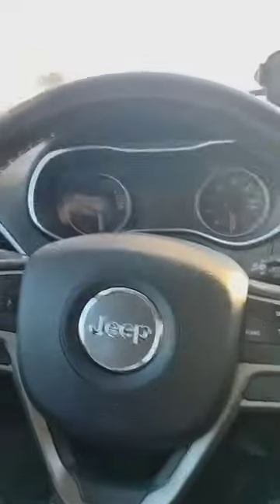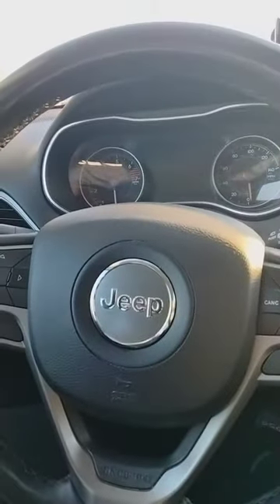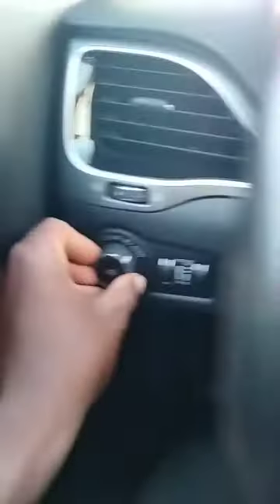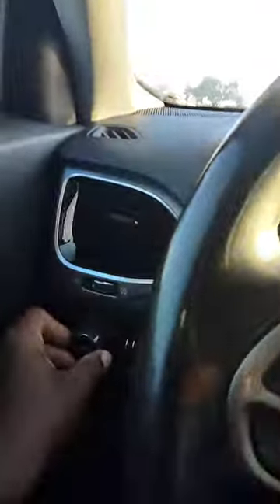I'm gonna flip the camera here to show you — it's best I keep it this way. So to conserve energy, whatever the matter is, the lights are usually here. This early morning I'm going to turn them on once I get the vehicle started.